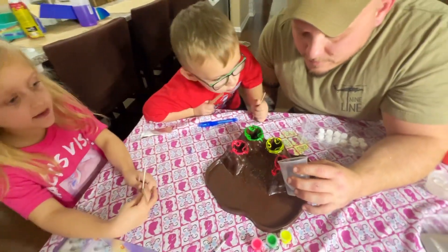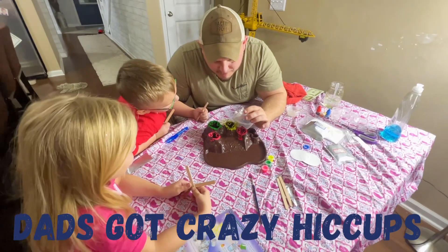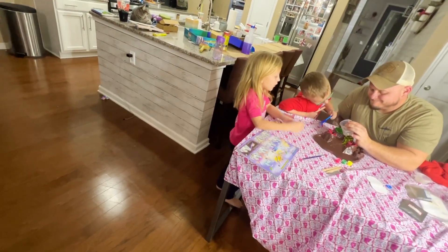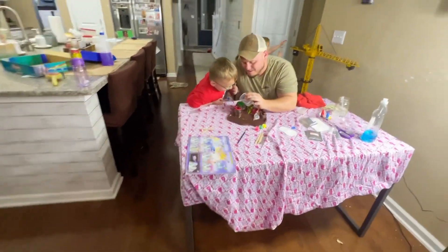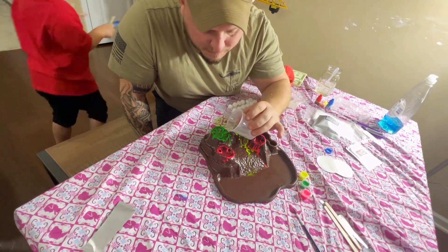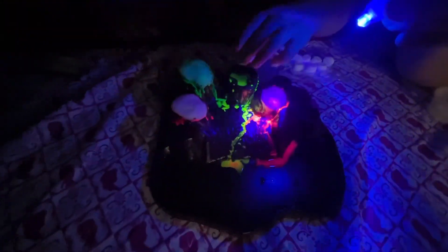Alright, guys. It's time for my dad to pour in. Okay, wait for this. Daddy, sorry. You're a weirdo. Maybe you should let the kids do it. Let the kids do it right now. Tell me when I turn off the lights. I want to turn off the lights. Okay. Let's go. I'll do this one. Abel, your turn. Okay. Put it in. Hurry. Hurry, it's coming.